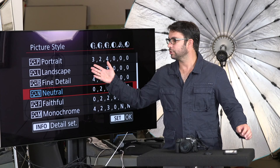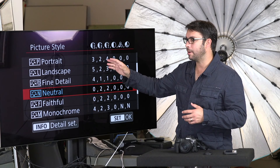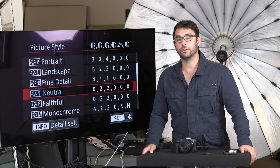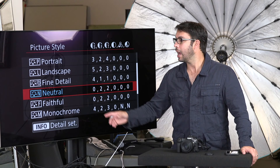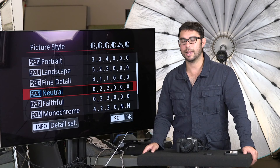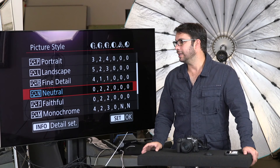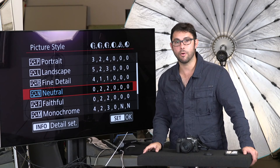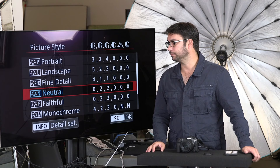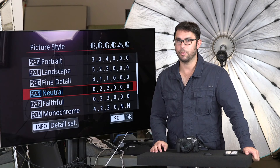Picture style — I leave it on Neutral. Remember that none of these matter if you're shooting RAW, because RAW ignores all of this. This is just for the back of your screen or if you're shooting JPEG. I keep it on Neutral because the sharpening is at zero. If you print your photos, you sure don't want the camera to apply a generic sharpening effect to the entire photo — that can actually ruin a print. If you do Fine Detail, you end up with a sharpening of four which will be crazy sharp. If you're in JPEG that's a problem; if you're in RAW it doesn't affect it.